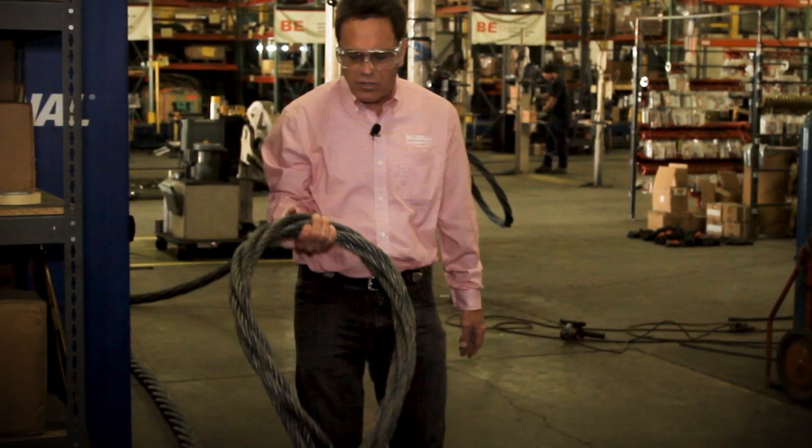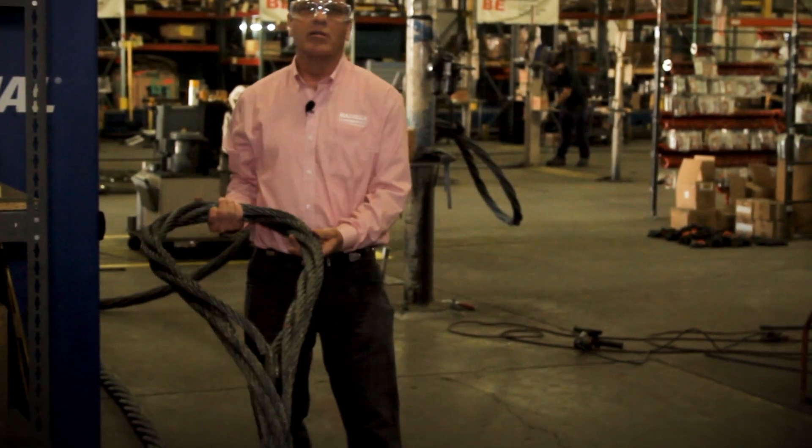When you get into larger diameter slings, they are going to be a lot more user-friendly than the comparable single-part sling. If you're using inch, inch-and-a-quarter, inch-and-a-half, or inch-and-three-quarter single-part wire rope slings, the 7-part is definitely a very good alternative.